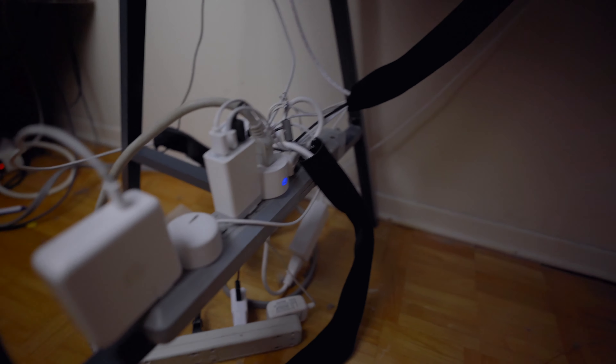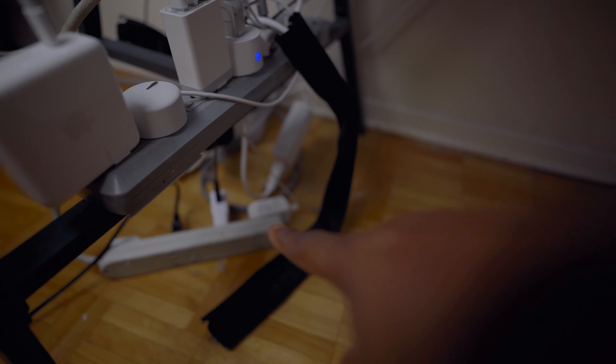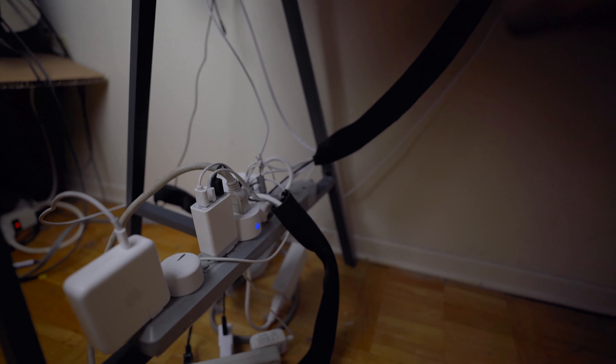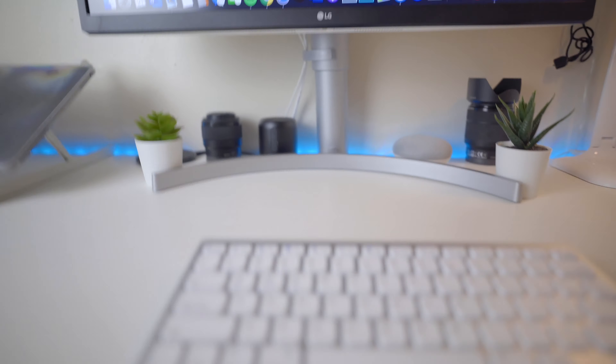Now I'll show you some of the cable management — I tried, okay? It kind of failed but it looks better than if I hadn't done anything. There's a cable sleeve I bought on Amazon in a five-pack, attached to power bars with a smart plug, a USB plug, my MacBook charger, another power plug, and all the lights connected at the bottom. It's kind of an ugly setup. I'm going to work on raising these so they sit up above and look a little better, but for now that is my cable management.